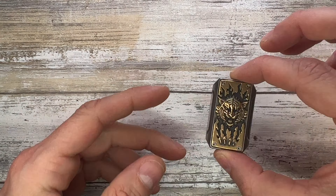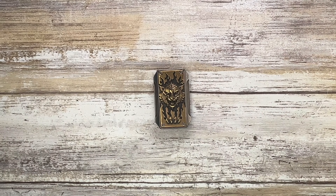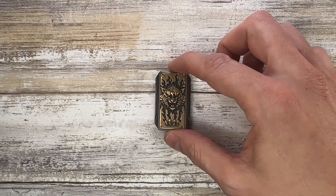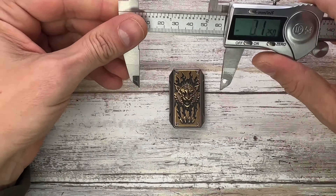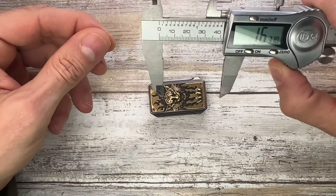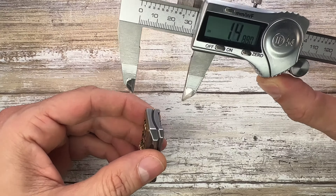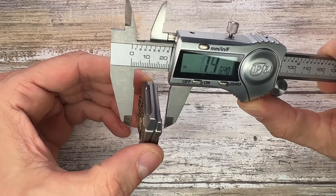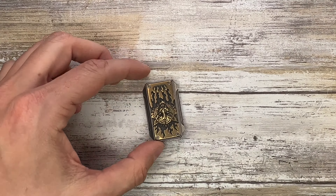Right over here we've got this pretty cool slider — it's fantastic. It's pretty rare; there are only 99 of these made, and it's just a very cool innovation. Let's check the size first: it's 1.18 inches wide and 1.89 inches tall, and the thickness at the thickest point — which is the tiger — is 0.5 inches.